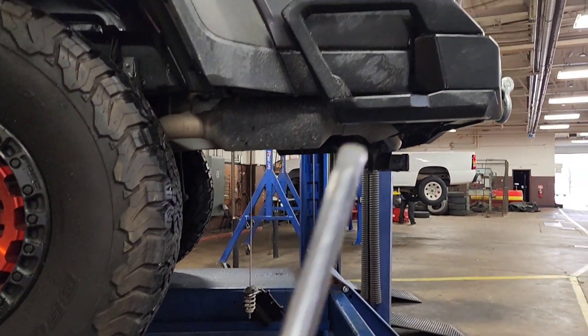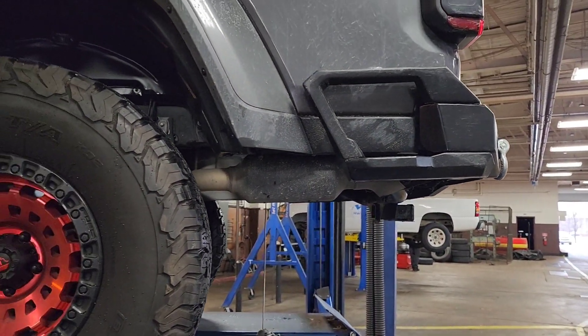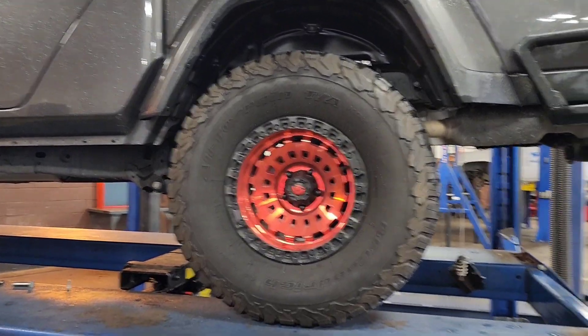For reference, I have the Borla ATAK Climber exhaust. So here is where the stock exhaust sits, and once I put it all together, you'll see where the ATAK sits.